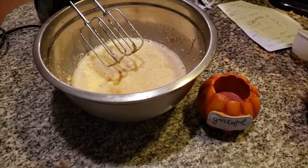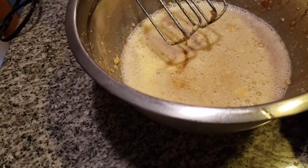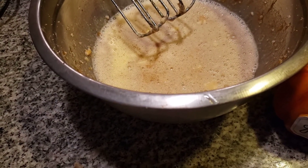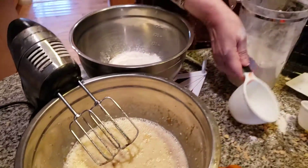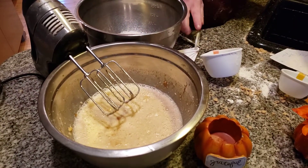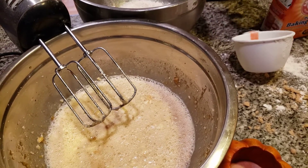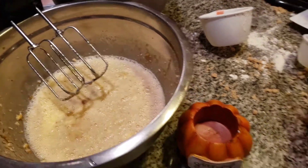I'm now going to add in two cups of flour. Many years ago I went to New England with my mom and dad because my brother was attending college up there — what a beautiful area, what a beautiful state. Two cups of flour. I'm now adding in the baking powder and the soda — one teaspoon of each. One teaspoon of baking soda, one teaspoon of baking powder.